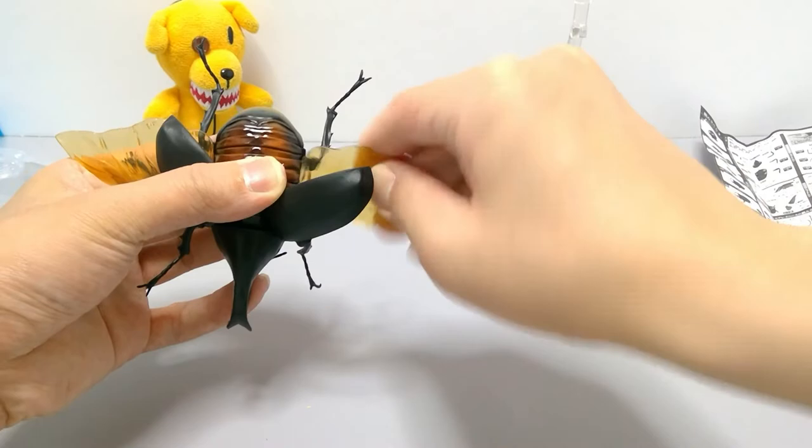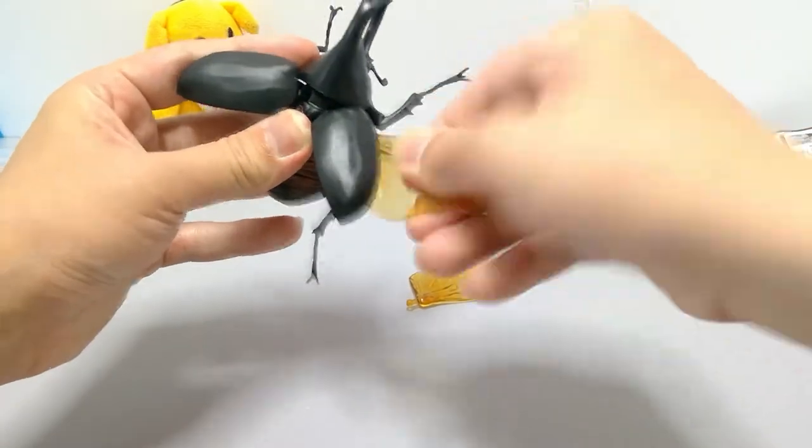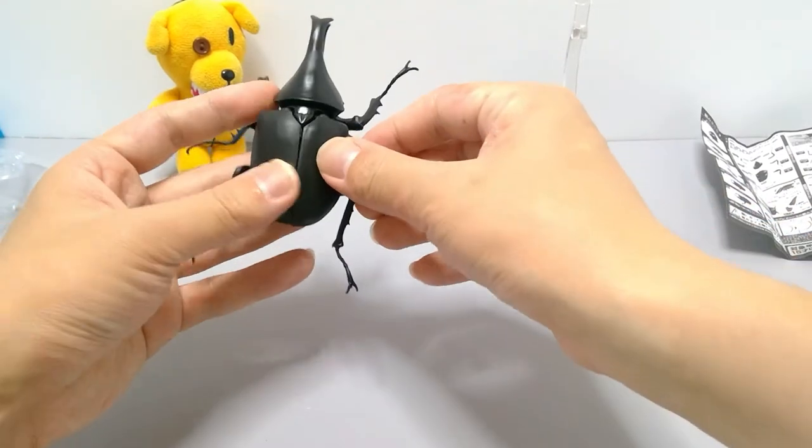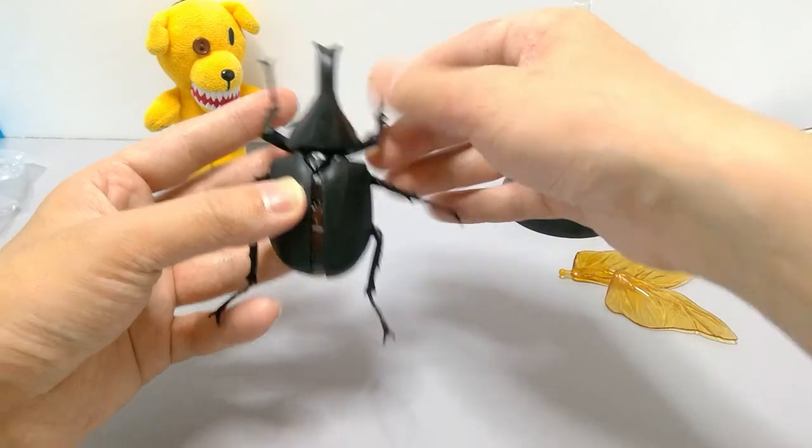We'll move him back down, remove the wings — I recommend just twisting and pulling — then close these up. You can see the angled legs nicely positioned.